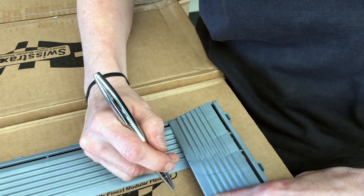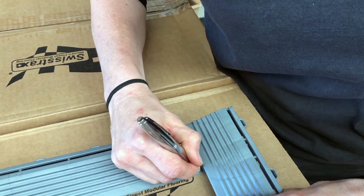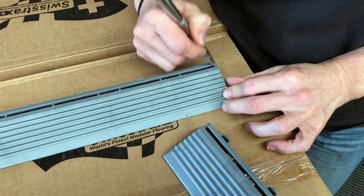That can probably come in just — oh hang on, we're not at 90 degrees. There we go. So we know that we're going to trim from here to here and here to here. Let's trim them up.